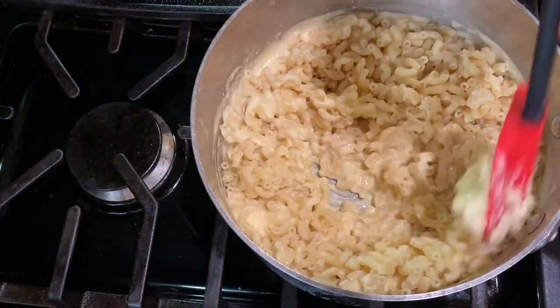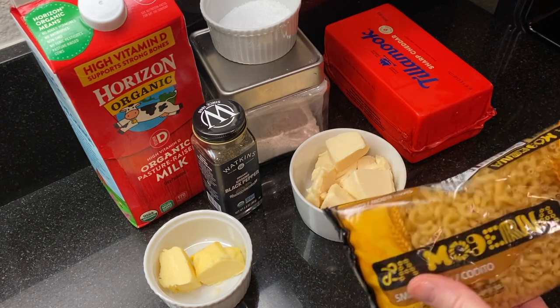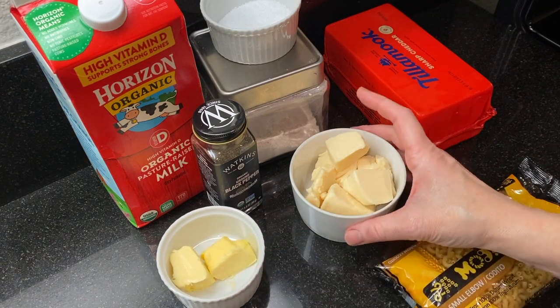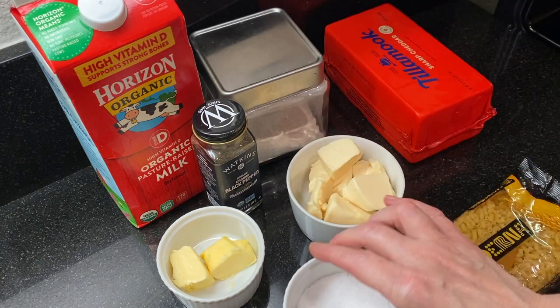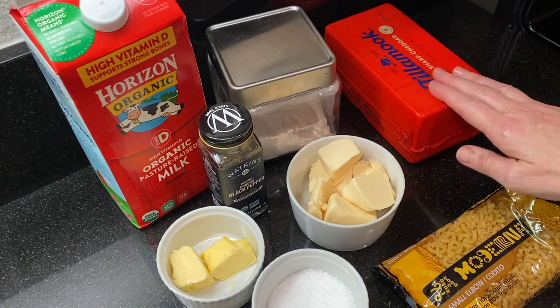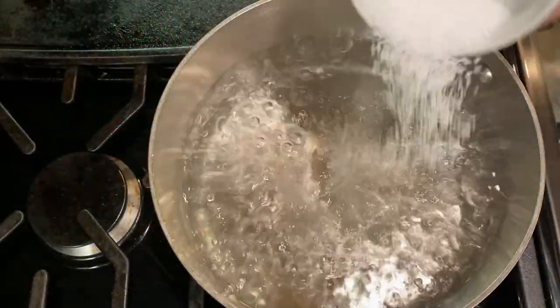We'll be using a package of macaroni — this is seven ounces of mini elbows. You can also use seven or eight ounces of your favorite pasta, two tablespoons of butter, about four ounces or half a cup of Velveeta cubed (this is the Velveeta Blanco), salt and pepper to taste, two cups of milk, two tablespoons of flour, and about a cup of sharp cheddar grated.